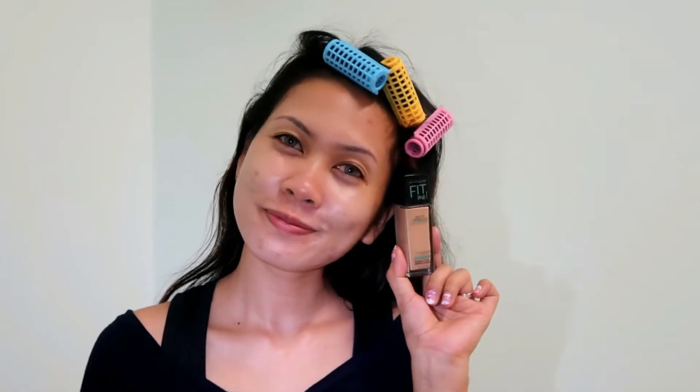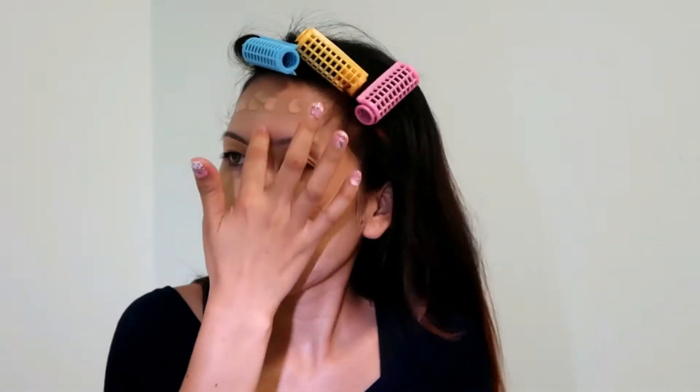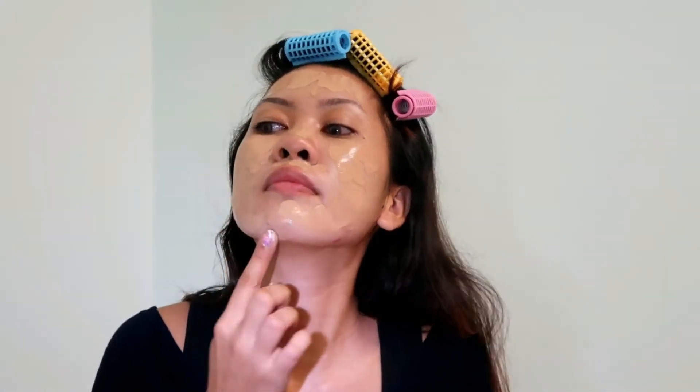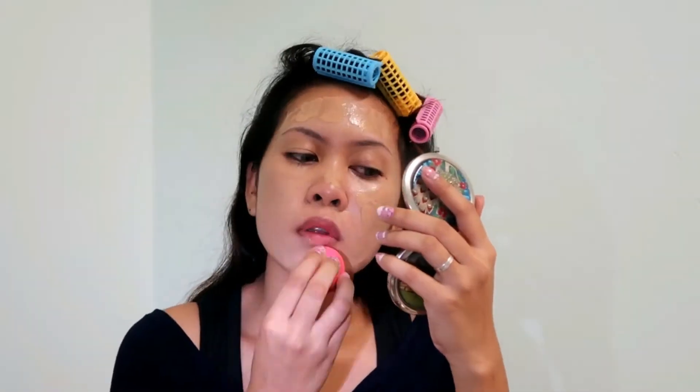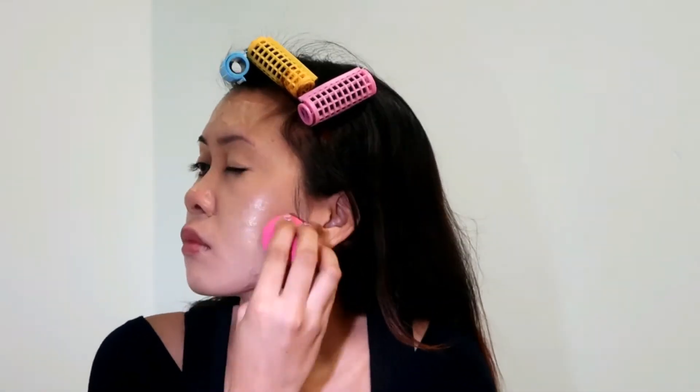It's time for foundation. So I'm using Maybelline Fit Me Liquid Foundation. I'm just going to be spreading it on my face and the rest on my neck, and then blending it using a beauty blender. I'm just lightly tapping the beauty blender on my face in a bouncy motion, if that makes sense.